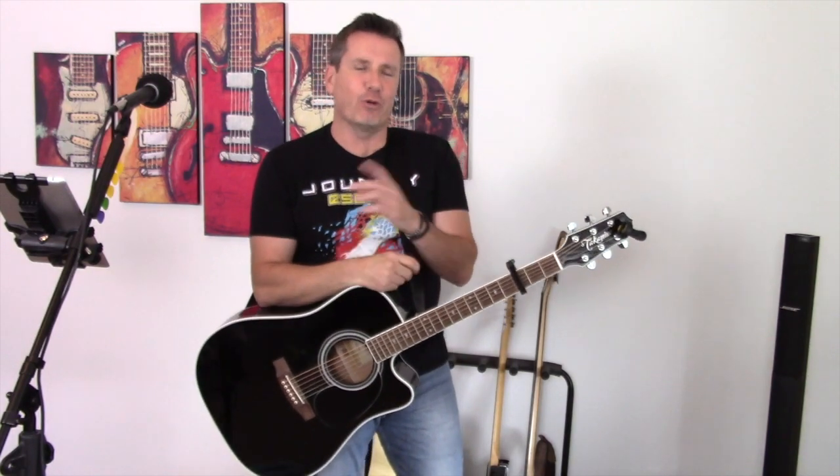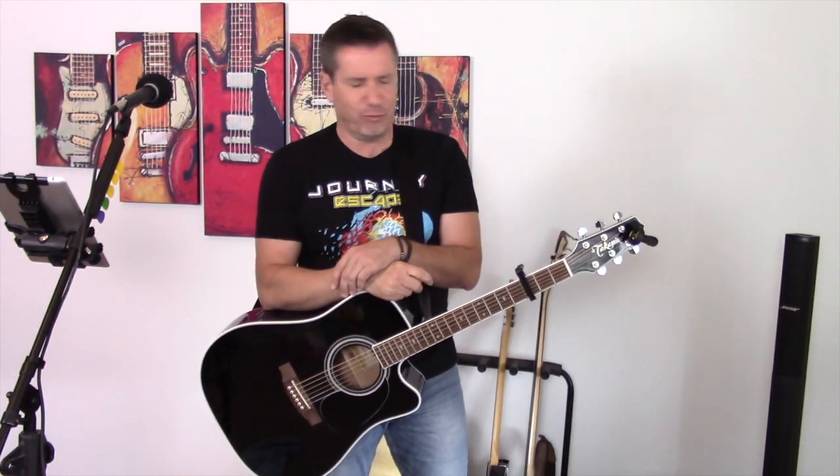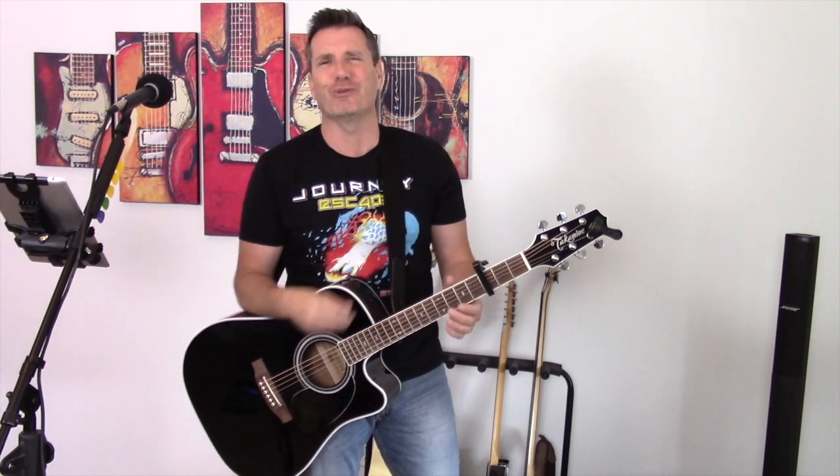And there you have it — Don't Stop Believing, written and performed by the legendary Journey. Thanks for tuning in to My Acoustic Lounge. My name is Troy Haas. If you like my videos, please hit the subscribe button — I truly appreciate it. Until the next time, keep playing. Music is good for the soul.